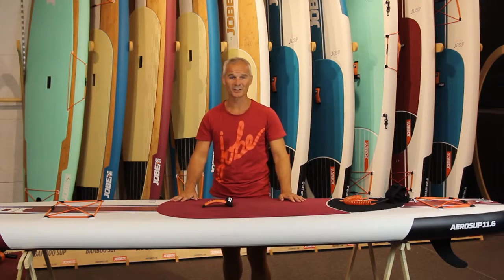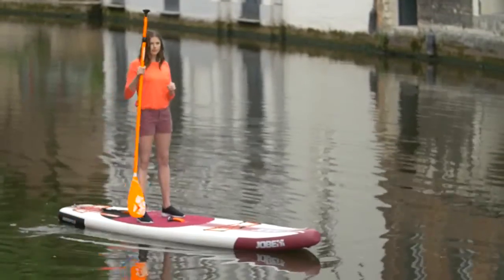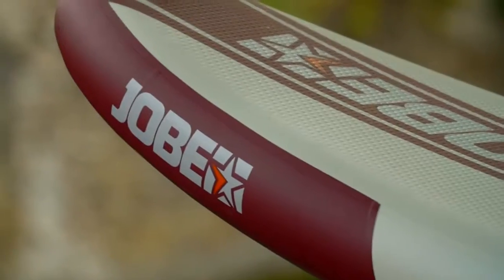Here is some more information about the Jobe 11'6 Aero SUP. This SUP is the perfect all-round board and it's great for touring because of its longer nose.